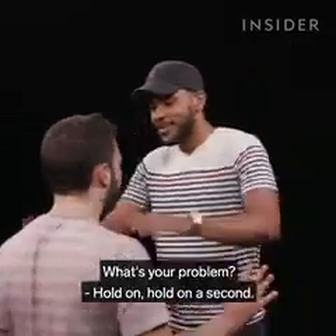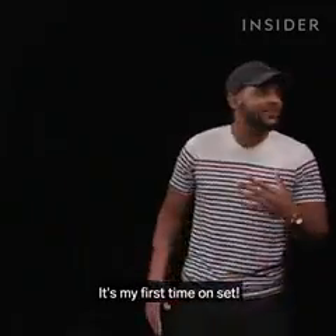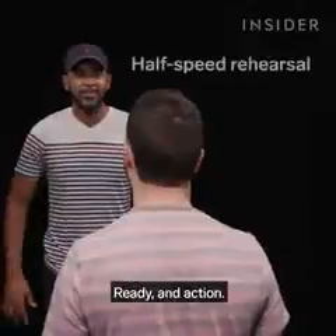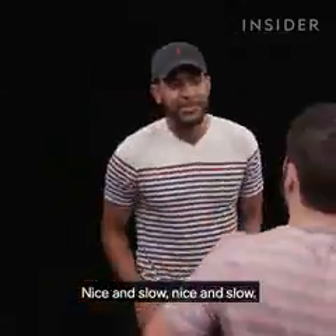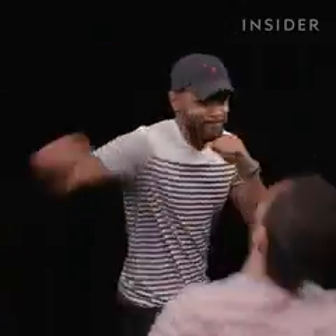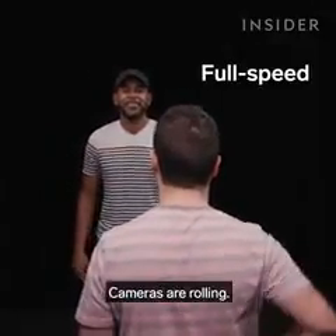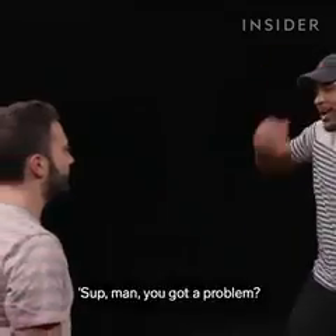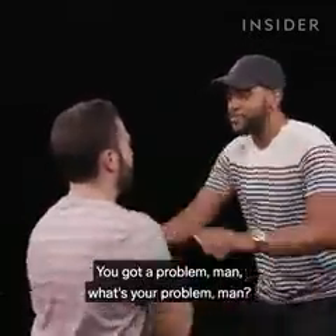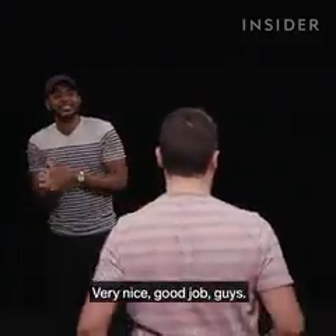So walk up like you got a problem. Ready and action! — 'What's up, man? You got a problem?' Now cameras are rolling. Ready and action! — 'What's up, man? You got a problem? What's your problem, man?' Nice. Very nice. Good job, guys.